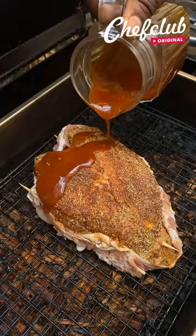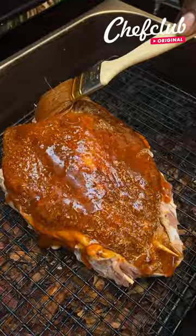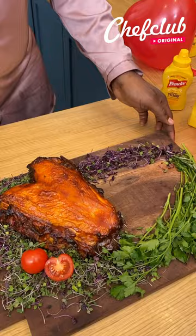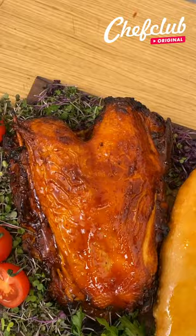Honey barbecue glaze that we're going to go ahead and put over the top just like so. All right, we have our smoked Valentine's Day chicken heart-shaped breast for two.